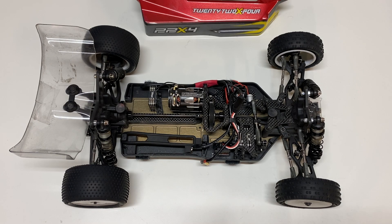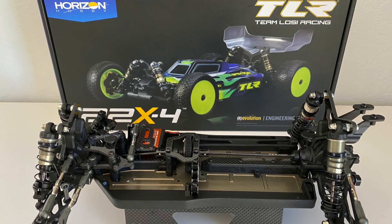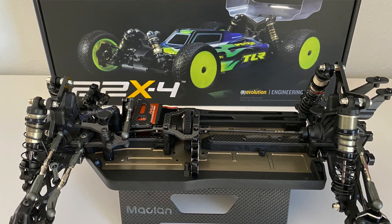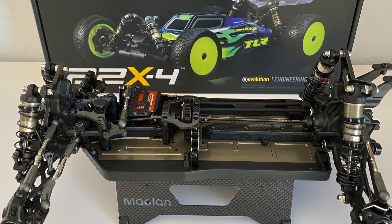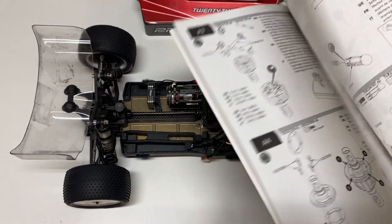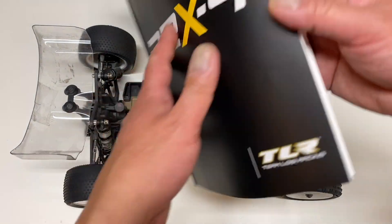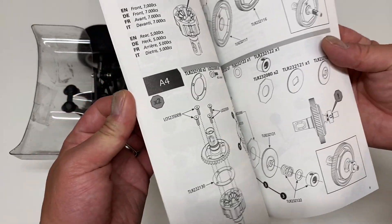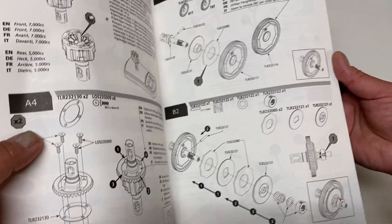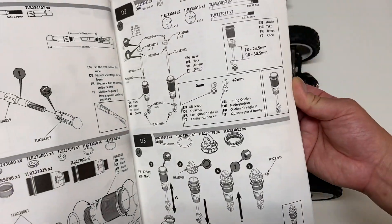First off, we'll talk about the build. The TLR 22X4 built really, really nicely — pretty similar to other TLR kits I've built. This is probably my seventh or eighth TLR kit. Instructions were quite good, really no issues, with some minor things that were not 100% clear. One thing I really liked is the build goes in a really nice order — you build the diffs first, then the slipper, then the turnbuckles and shocks.